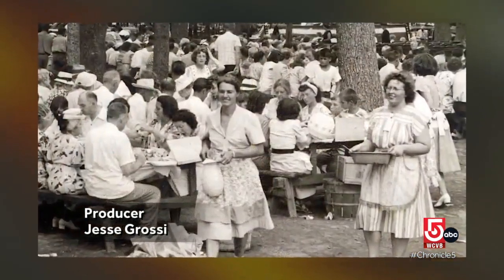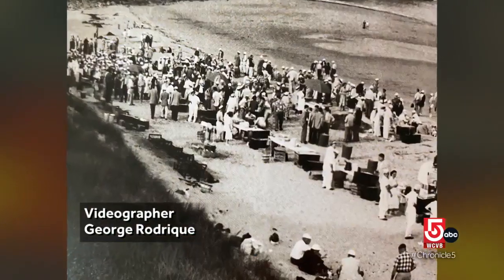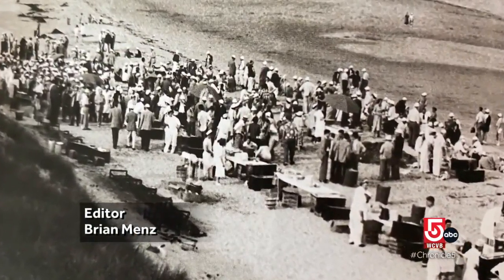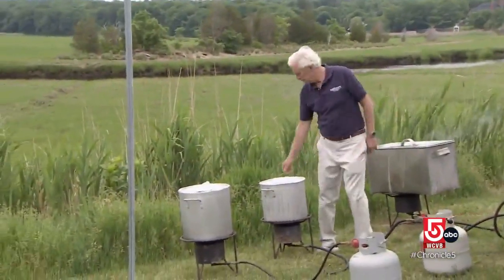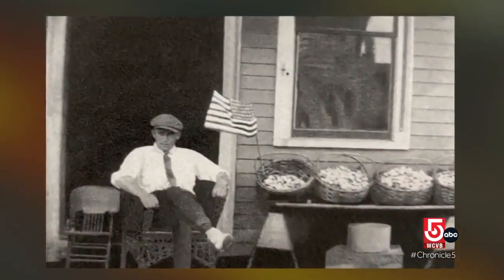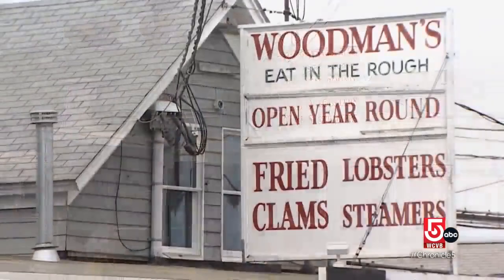Clam bakes are a New England tradition for generations. Clams, lobsters and corn were cooked over hot rocks below beach sand — it was an all day project. Steve Woodman says his grandfather Chubby, founder of Woodman's of Essex, innovated a faster cooking method in 1923.